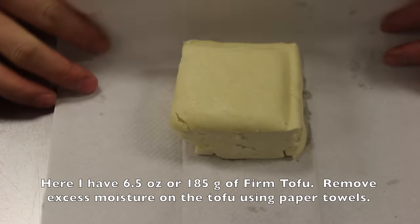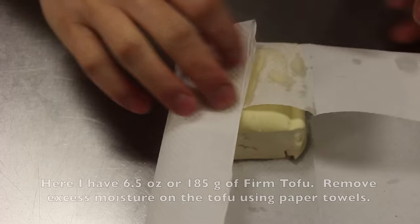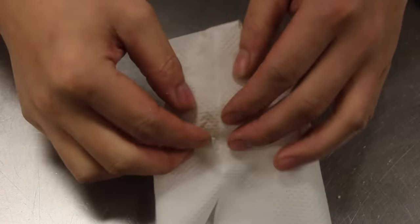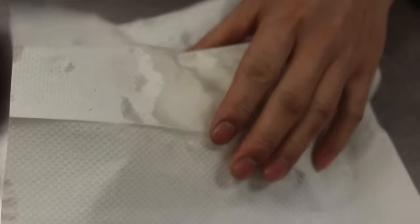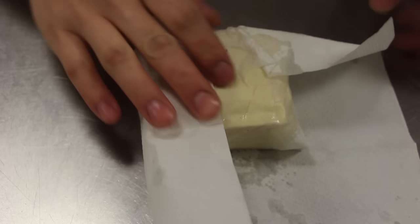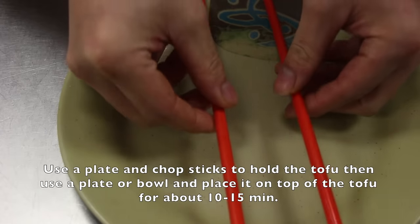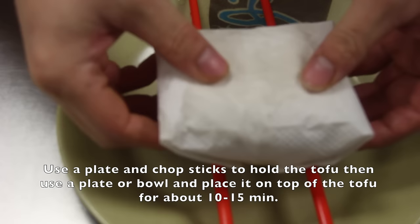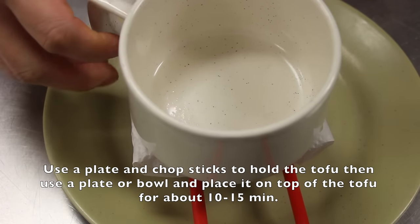Here I have 6.5 ounce or 185 grams of firm tofu. Remove excess moisture on the tofu using paper towels. Use a plate and a chopstick to hold the tofu, then use a plate or bowl and place it on top of the tofu for about 10 to 15 minutes.